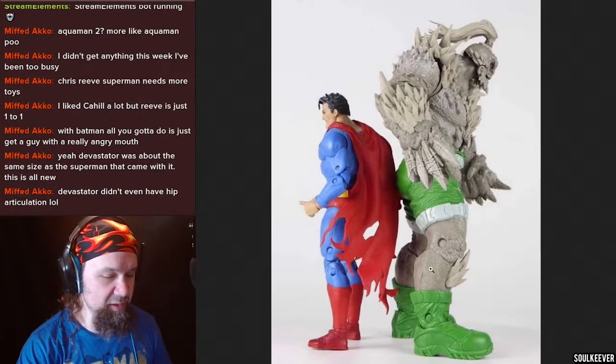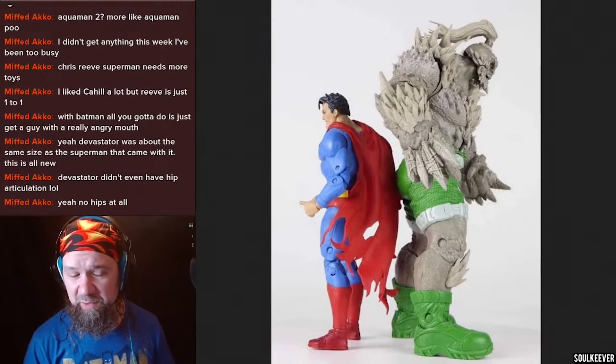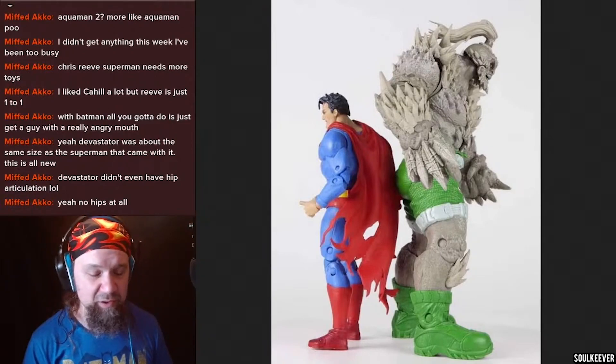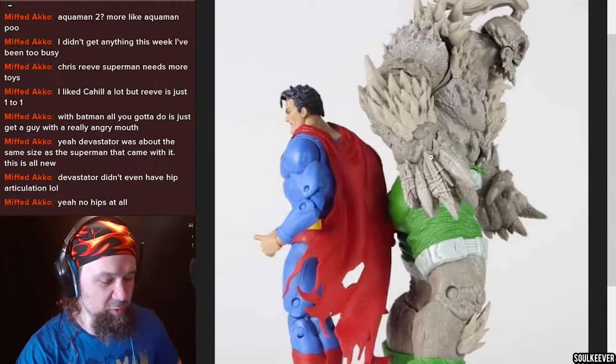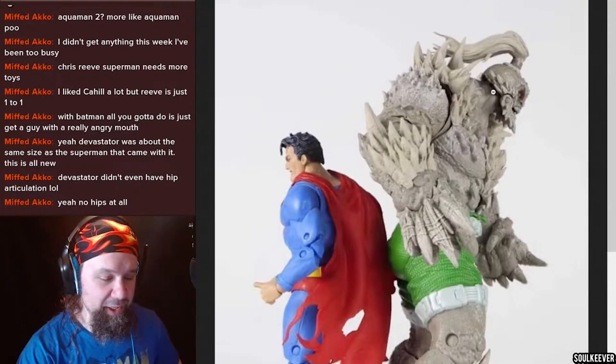Looking at these figures, Doomsday obviously has single jointed knees and elbows. Look at the size of Doomsday compared to Superman — he is like one and a half figures tall. He really towers over Superman. Zooming in close, we can really see the sculpting detail. I think that's his wrist articulation, and there's an elbow swivel in there too. I do see a jaw joint, so it looks like we can open and close Doomsday's jaw. That is really really solid — I absolutely love that.